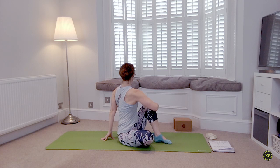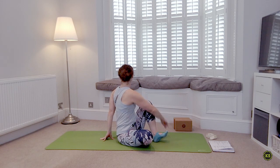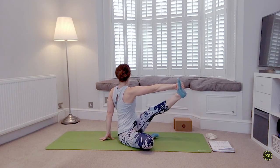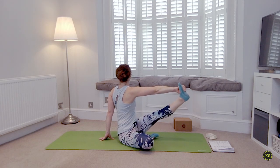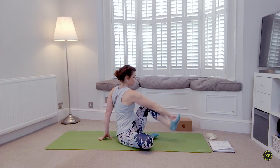Plant the left foot, sit up nice and tall, find a twist over to the left. That left shoulder spinning round to the back of your mat — maybe even looking over the left shoulder to the back of the mat, lifting up. Breathing in. If you choose to add in the straight-leg stretch, grab the left foot — but remind yourself to sit up tall. Little micro-bends in the knee are okay. Last deep breath — everything lowers down.